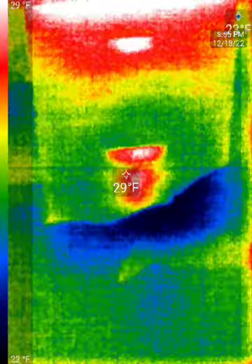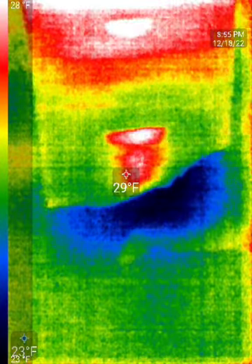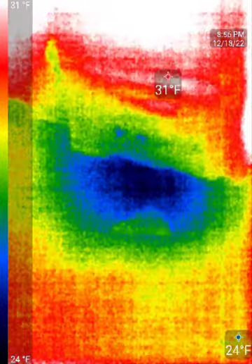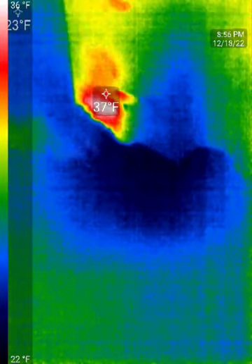This colony is also right in the middle still. It's recalibrating, but you can see they're in the middle of the box. That blue, really cold spot — that is snow still covering the landing boards, which you can see in our other video as well.